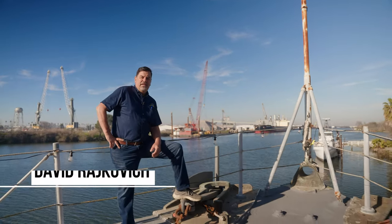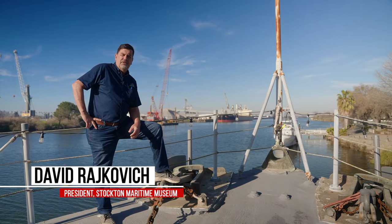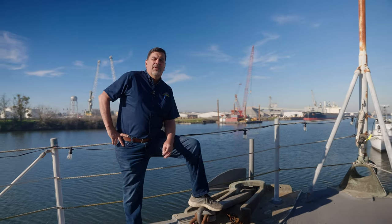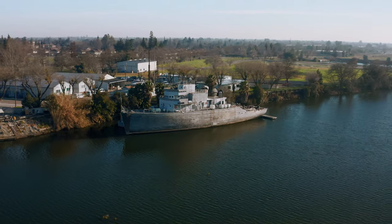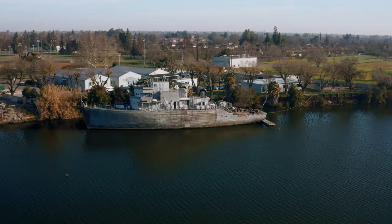Good morning. I'm David Rakovich, President of the Stockton Maritime Museum, here today on Thursday, February the 10th, 2022, for a much overdue progress video. We're on the foc'sle here of the Lucid on this beautiful sunny winter day, and we wanted to bring you up to speed on what we've done since we posted our last video.